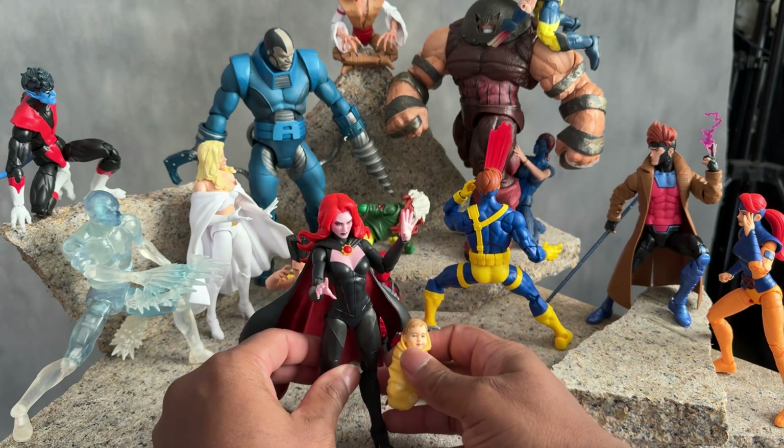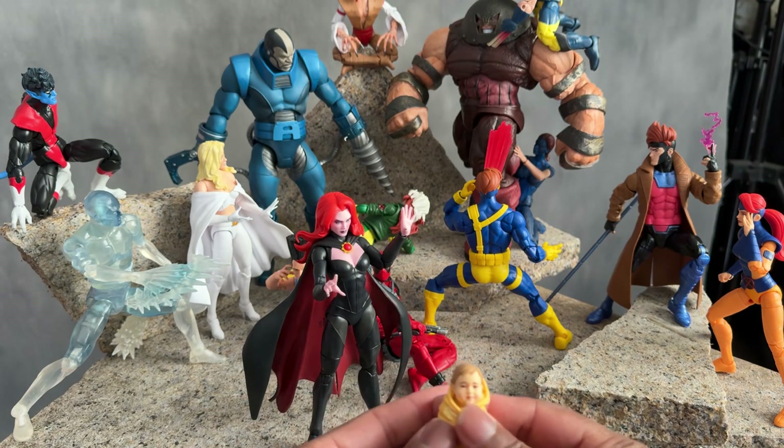I always thought that Jean Grey was Cable's mother.